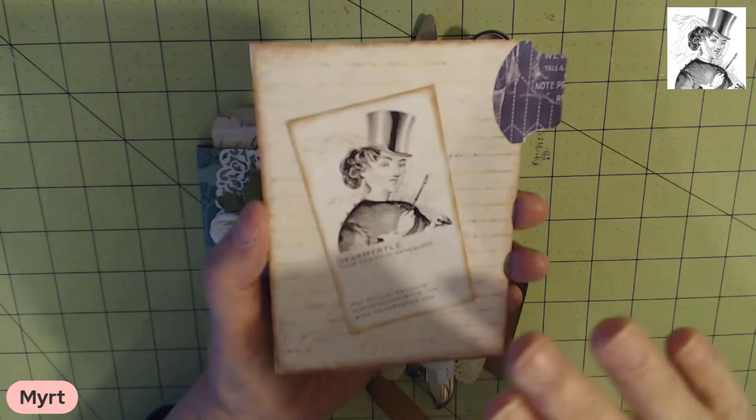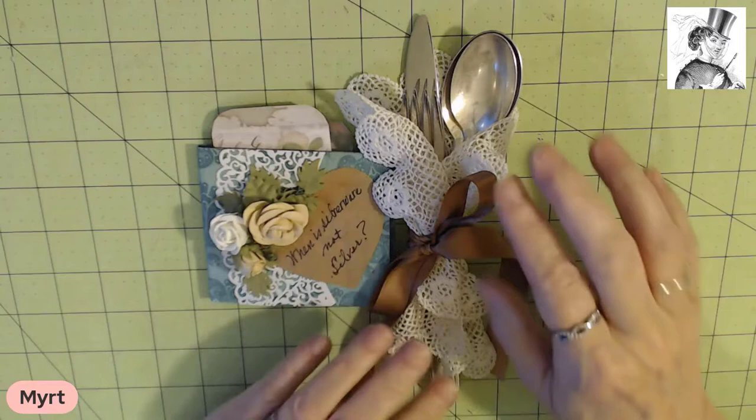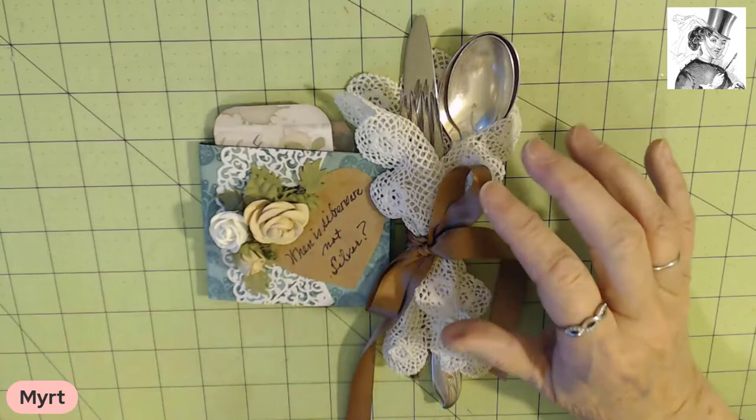Hello everyone, I'm Dear Myrtle, your friend in genealogy. You know that this channel is all about creating journals in order to tell an ancestor story. When last we met I made the cover for the journal that's going to go with this silver plate that is my grandmother Frances's.